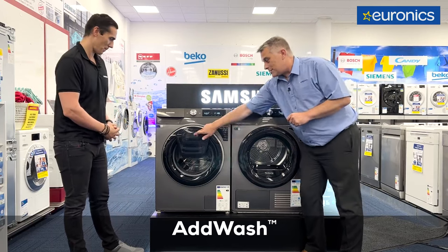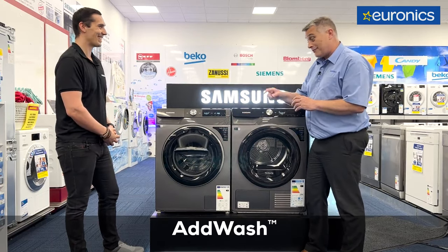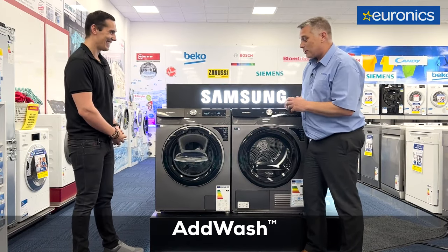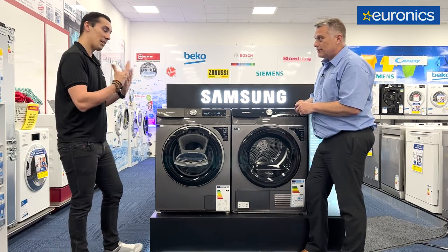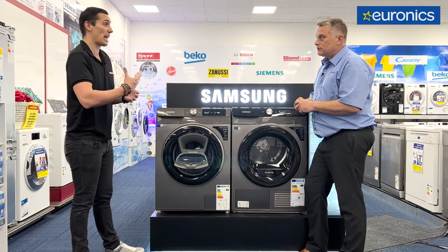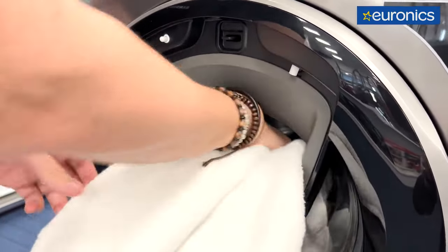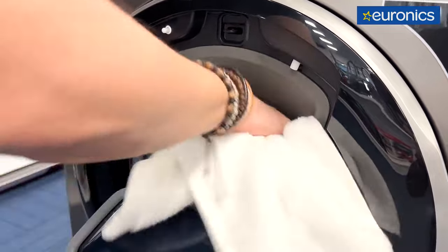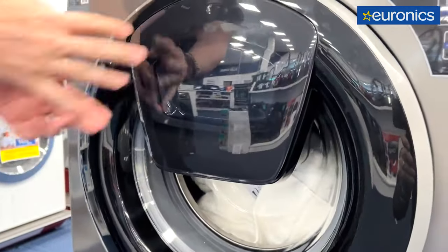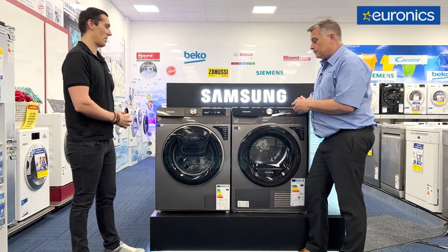AdWash has been around for a couple of years. I was a skeptic at the start, but I think it's a fantastic feature, especially if you're somebody like me who forgets everything. So explain the benefit of AdWash. Anytime you miss any items — a sock, loose towels, anything like that — throughout any of the main cycles, you literally just press pause. You can open the door, put in your items and carry on with the wash. It doesn't drain the water, it just continues to wash, so you don't have to put on another wash. Especially great for busy families.